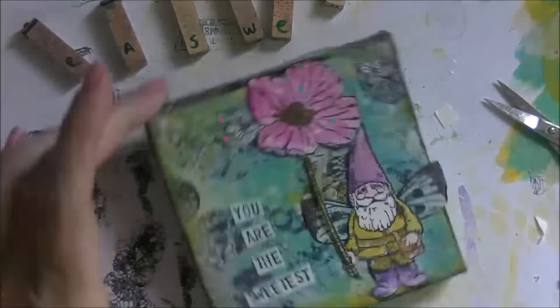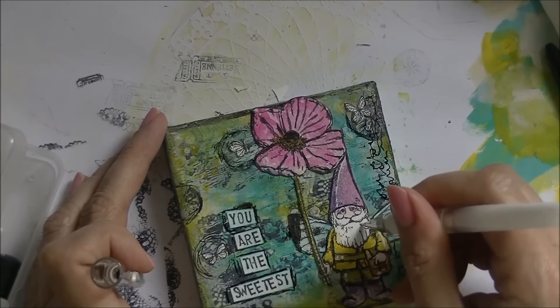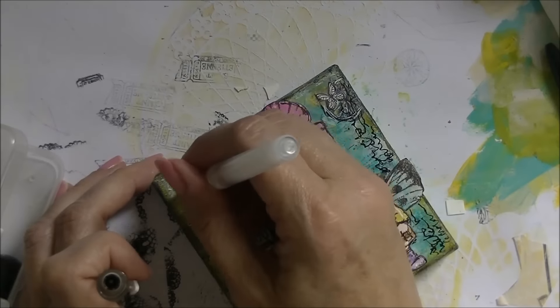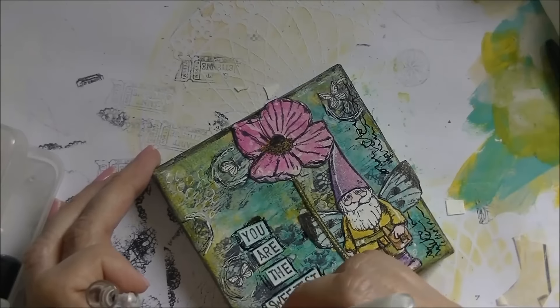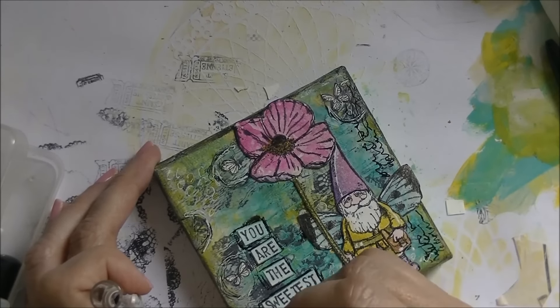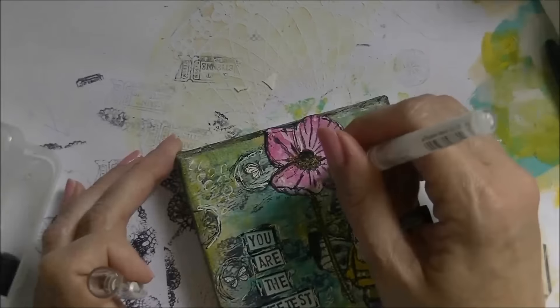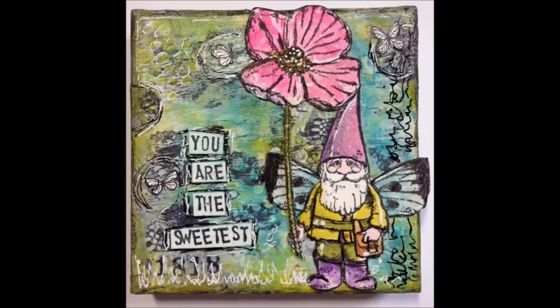Now that it's almost done, I go in with doodling — just white and black marker — to scribble some circles around the butterflies with a little white edge. I went over the image with black and white to create highlights, which makes it just a little bit more interesting. I'm just randomly doodling, not overthinking it. I hope you like this little project — thank you all for watching, until next time, bye bye everyone!